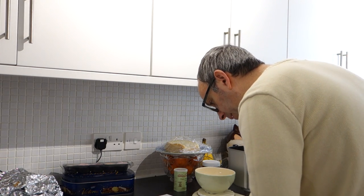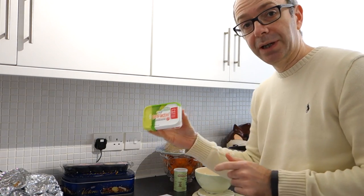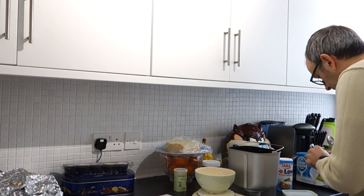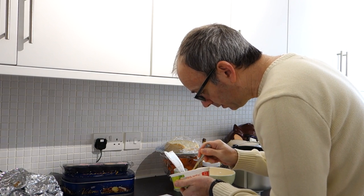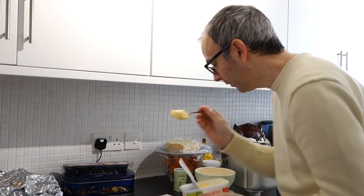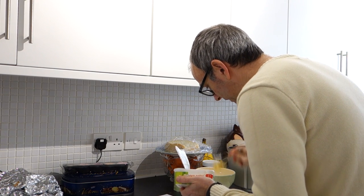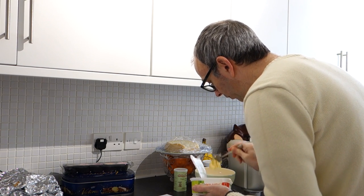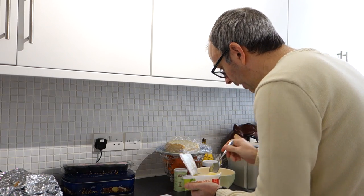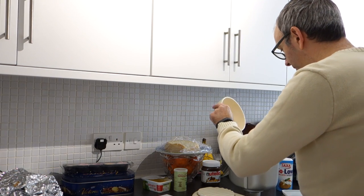Then we need 25 grams of butter. You can obviously use normal butter but I use this Proactive spread - I just think it's a bit better for you. So we'll use that. Let's just reset the scales - we need 25 grams. That's 17, so we need a bit more. Come on, come off the spoon. That's 29 - I've got too much. 26. Oh, it went back in - did you see? I was flicking it back in the pot and it went back in. There we go, 25 grams of that.